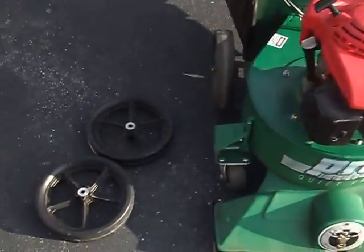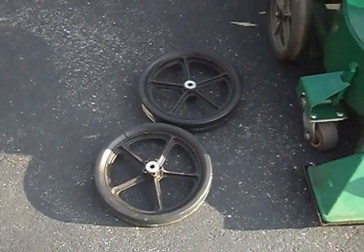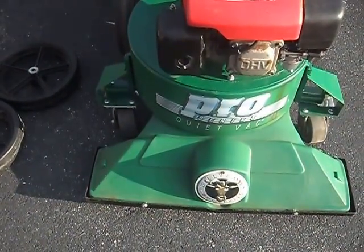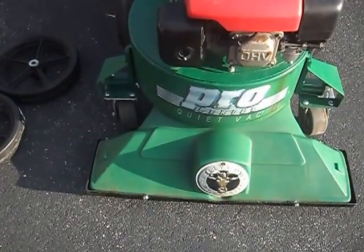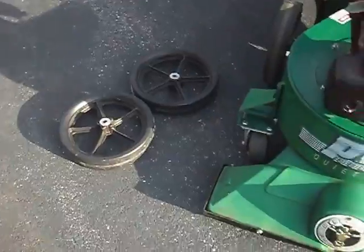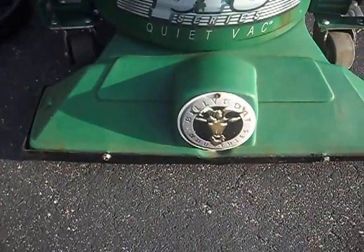I also have a set of 12-inch wagon wheels, and it comes with the front swivel casters. This means you can either use the vacuum on hard surfaces like this parking lot, or put the 12-inch wagon wheels on and use it to vacuum leaves off your lawn.